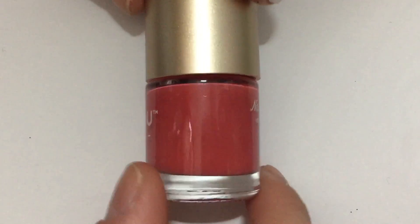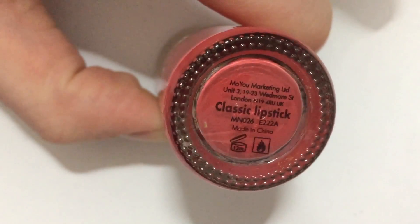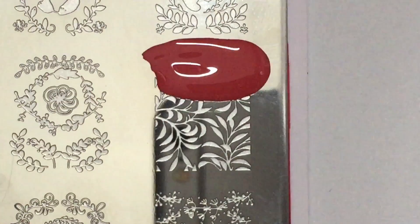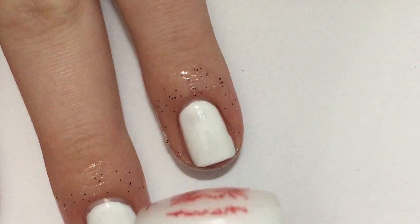Then I'm going to take my stamping color — this one's from Mayu London, it's called Classic Lipstick. I'm going to take that and put a little bit on my stamping plate, then scrape it and stamp it onto my stamper, and immediately stamp it onto my nail.